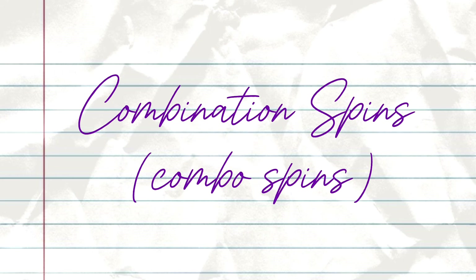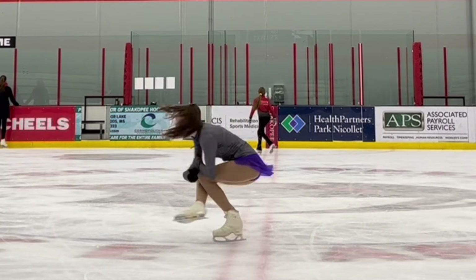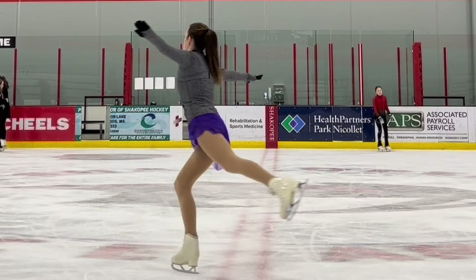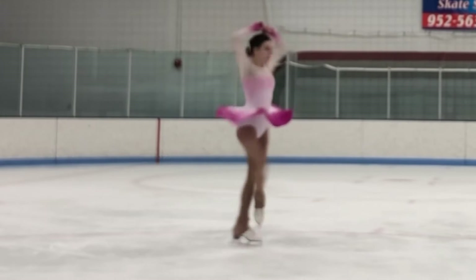In free skate 6, skaters will start learning combination spins. They will be required to do a camel-sit spin combination — going from the camel spin position to the sit spin position — reaching a minimum of two revolutions in each position. At this level, skaters will also learn additional upright spin positions like the layback spin, attitude spin, and scratch spin.